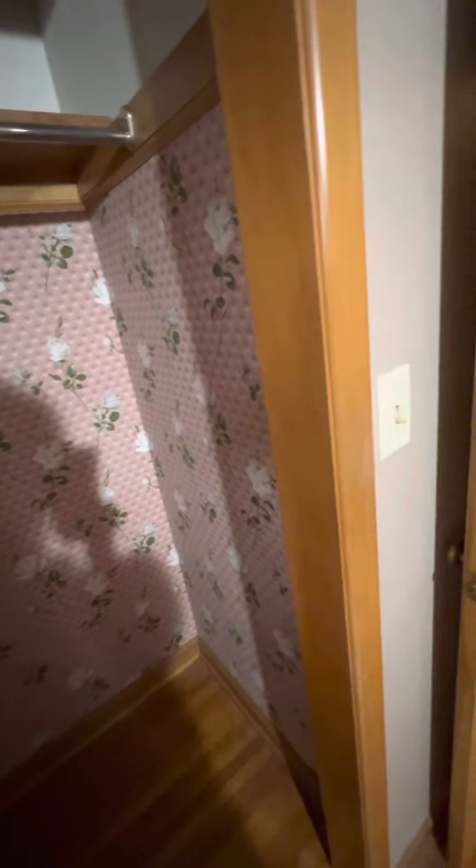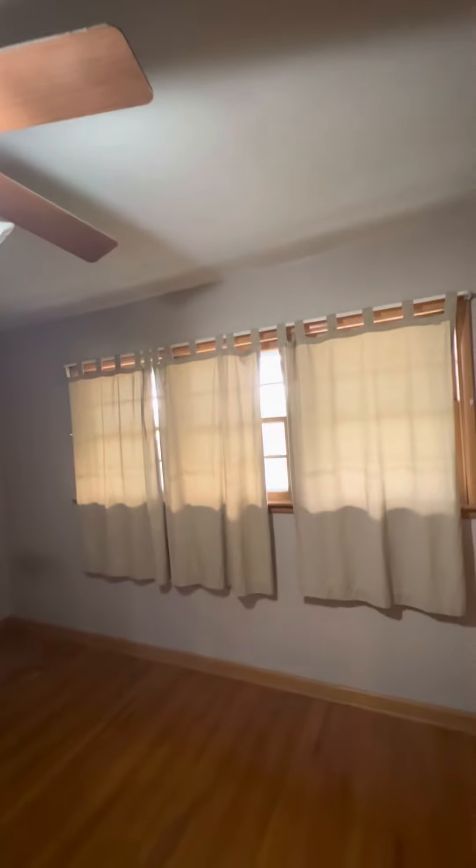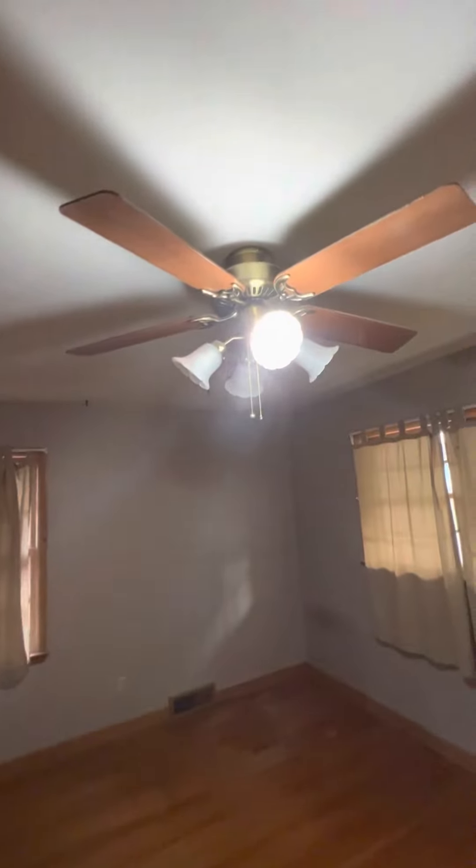Sand this and paint this — paint these closets and the door. We don't have to do the windows. Just cover the lights, the fan, and cover the windows so I can paint. Remove the nails.